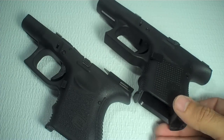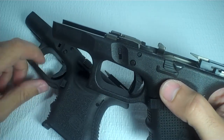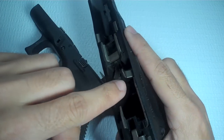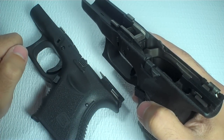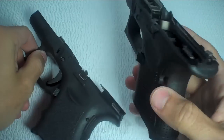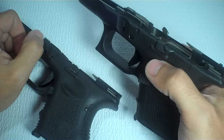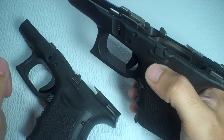I called Glock about the issue of the heavier trigger pull on the Gen 4s and asked why it is the way it is. The tech basically said that his theory — and he emphasized it was his theory — is that the trigger bar, which is right there on the Gen 4, is more rigid than that of the Gen 3. I asked him if it had anything to do with the bump on the trigger bar; he said nope. I also asked if it was okay to switch the Gen 3 trigger bar over to the Gen 4 frame, and he said yeah, that's fine — you can put the Gen 3 trigger bar in the Gen 4 Glock frame.